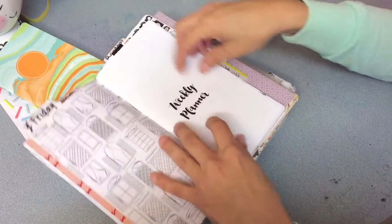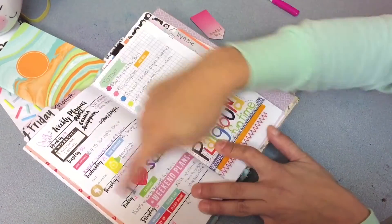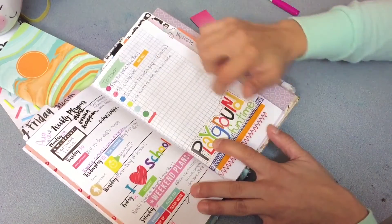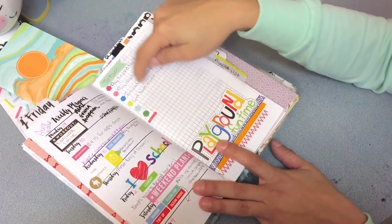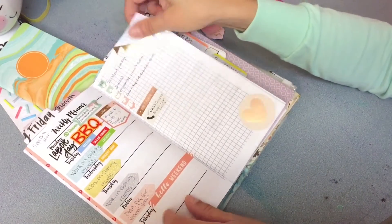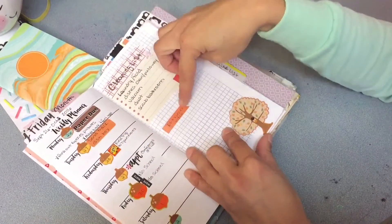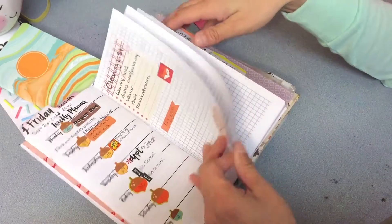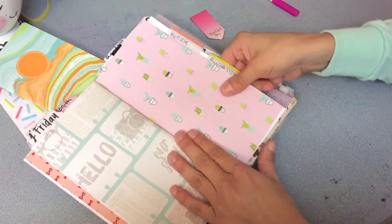I just put a tab up here — it goes into my weekly planner. The left side is just Monday through Friday, and then a grid on the right side to put whatever you'd like. I just kind of made a to-do list over here, same with over here. This is the current week, so that goes all the way through.